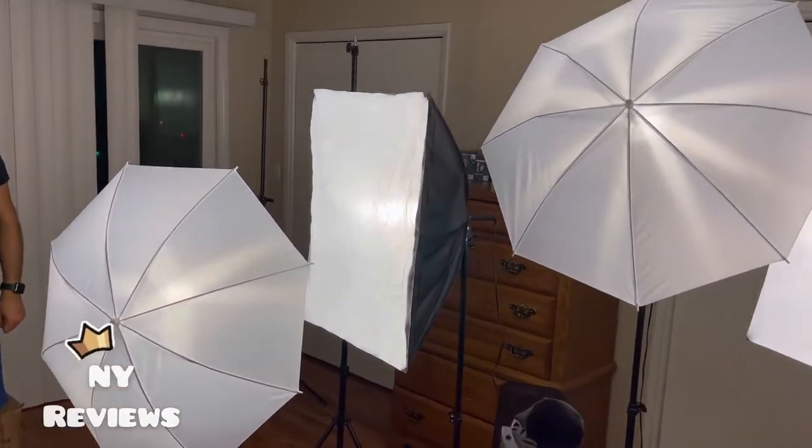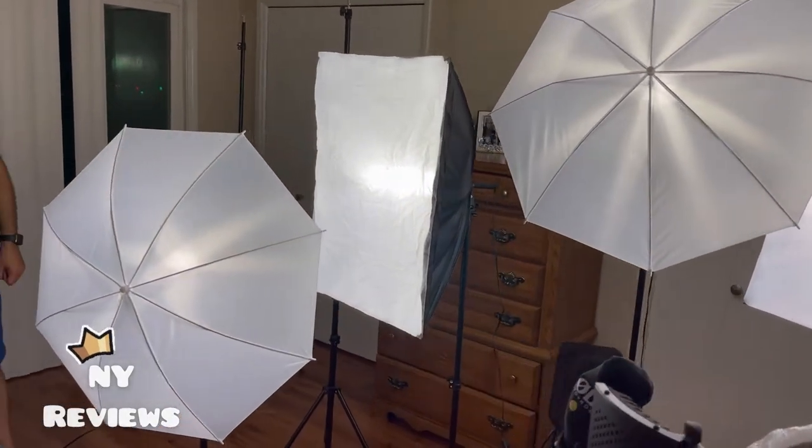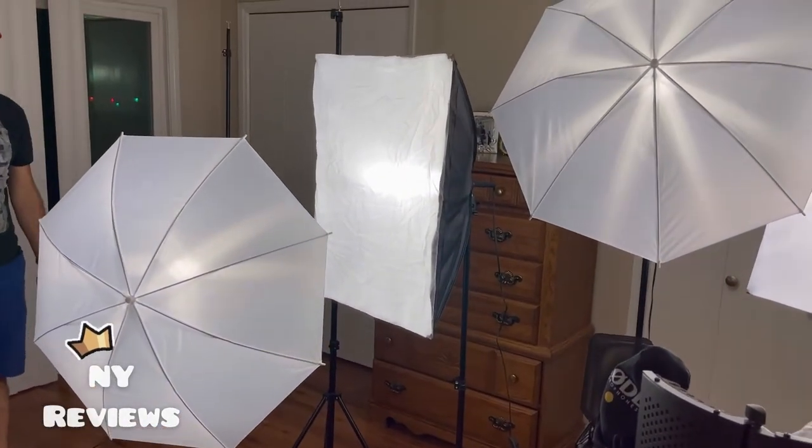Now we are going to install the backdrop — the stand and the backdrop. Can we start? Do you want to start? Do the backdrop?